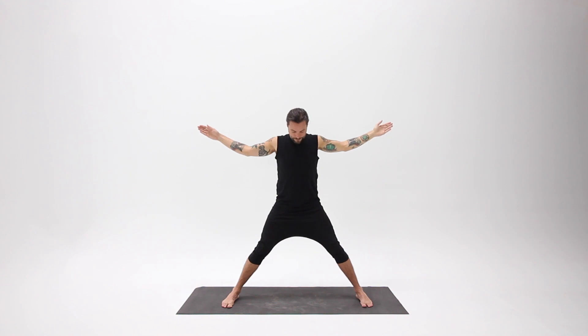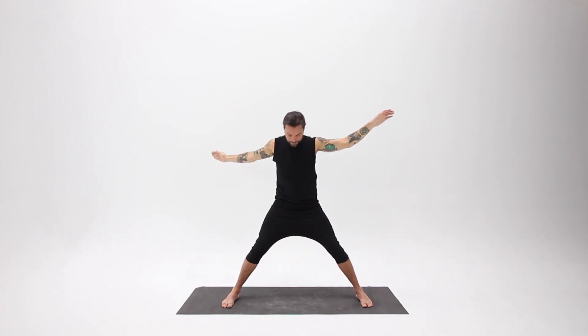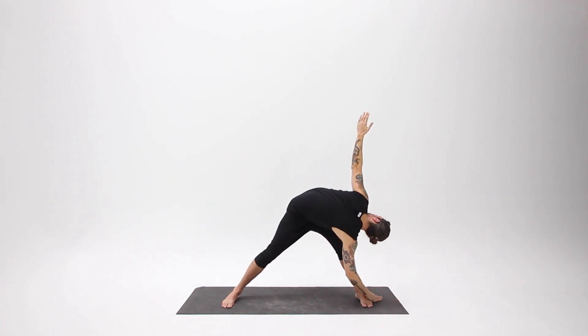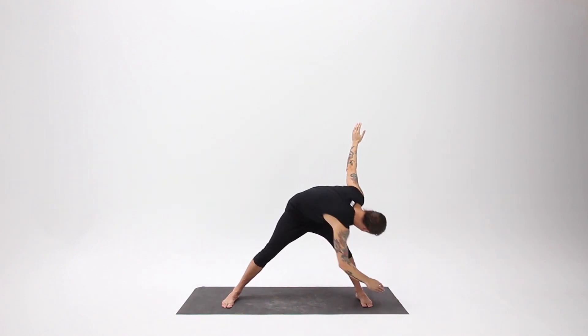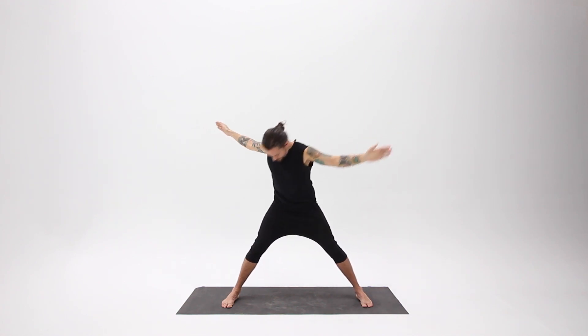Continue inhaling, coming up with a full breath in. Exhale, drawing in your belly and twisting, alternating sides with every exhale. Take a few more breaths like this — find your rhythm, and try to find that place where breath and movement become one.